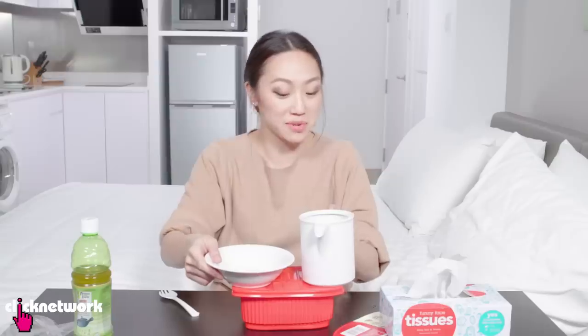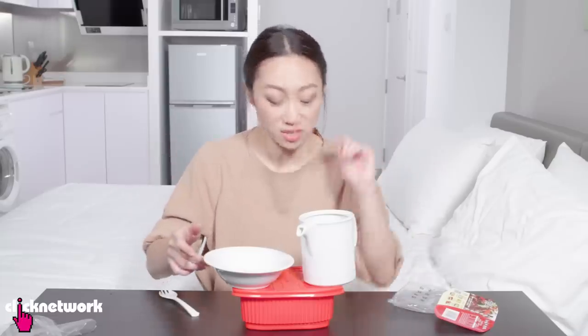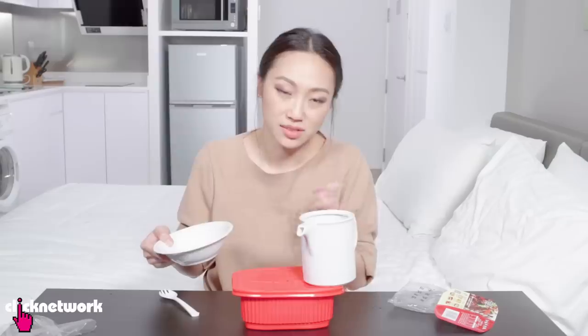If that steam opener had not been opened, this thing would have exploded because of the force at which it came out — it just would have exploded. So if you do buy this, just note that the steam opener is this tiny little hole on the top. Open that before you seal it.